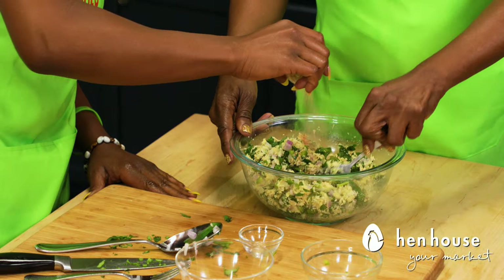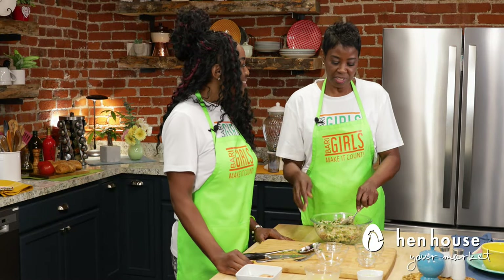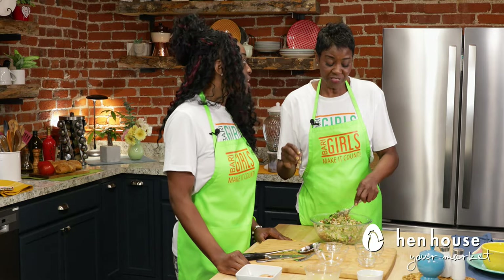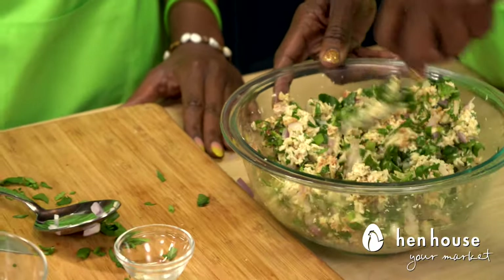And lastly, we will add the Berry Girls sweet seasoning — yummy! You can use another sweet seasoning with that type of flavor profile, but in our Berry Girls seasoning we have honey and we have lime.